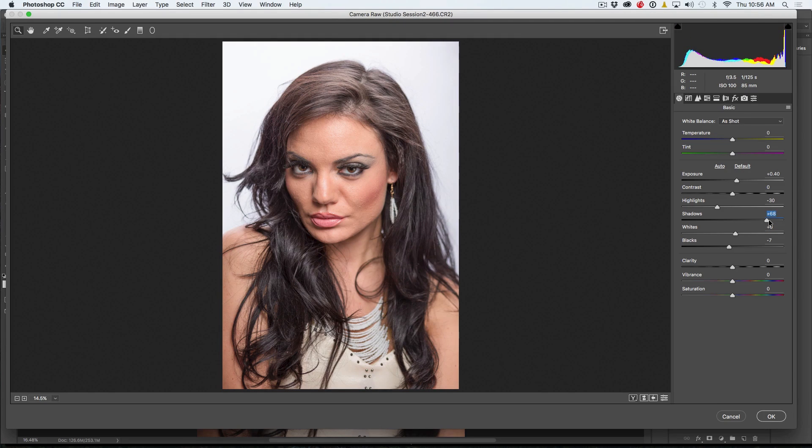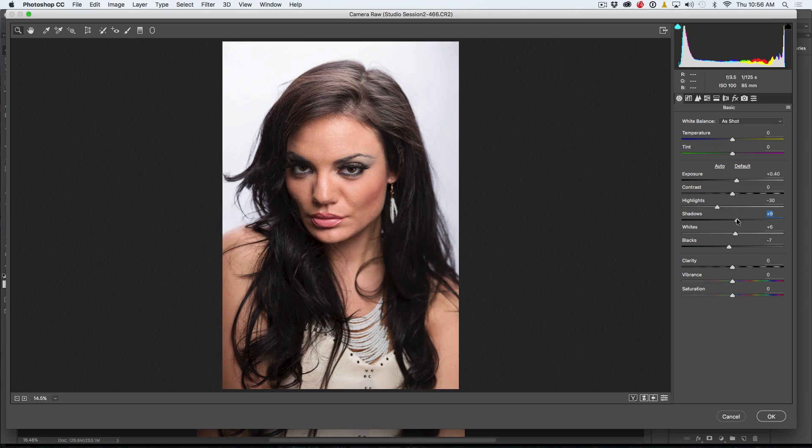You don't want to open the shadows all the way because it's just not flattering and it makes the hair look like it's made out of straw. But get it just enough to see some color and a little bit of definition. We can flavor this with the contrast slider — more contrast gives it more punch and feel, going the other way shows more dynamic range. I'm going to double click to reset it and just give it a little push.